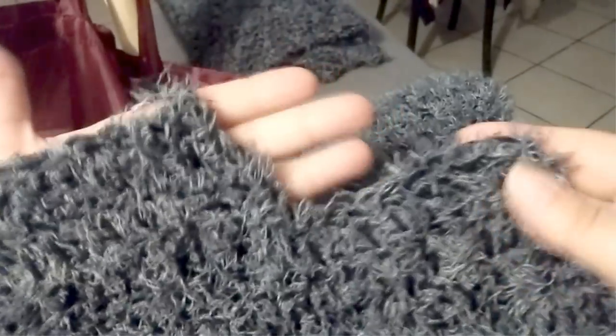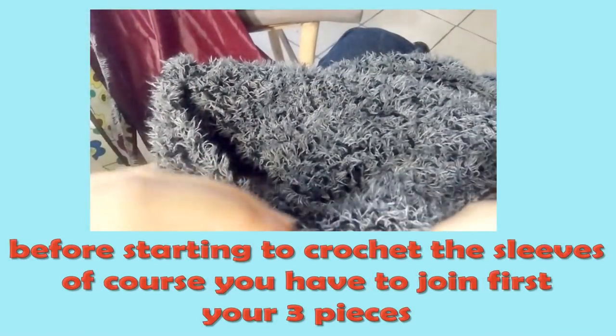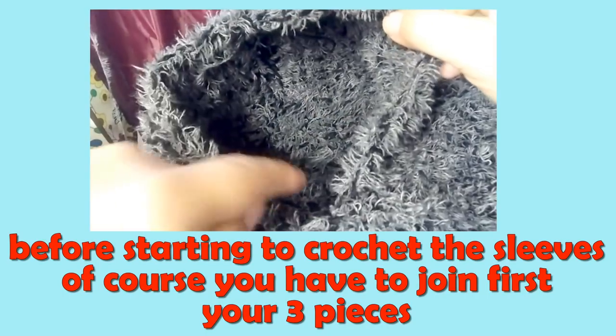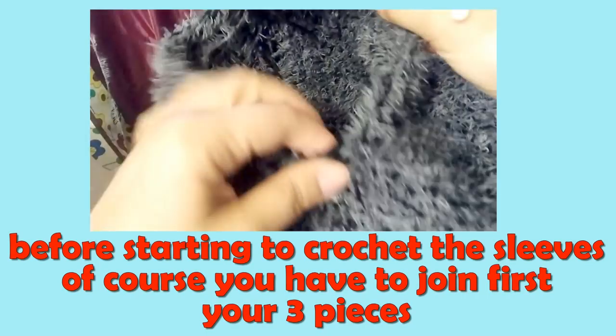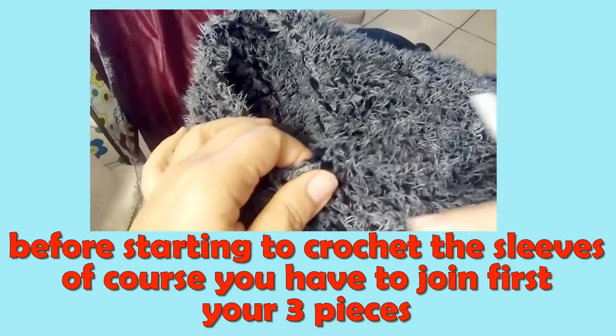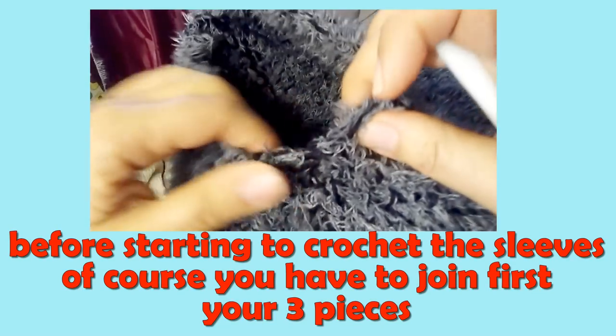I'm taking the other front side to show you. This is the other one and I can show you the opening for the neck. Now we are ready to start the sleeve of this coat. This is our armhole — you have to first join the three pieces together, and then you are ready to start the sleeves.